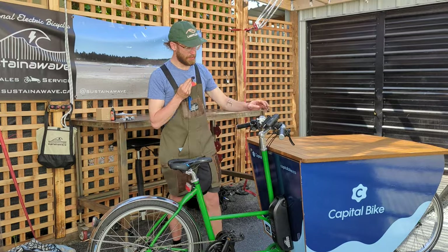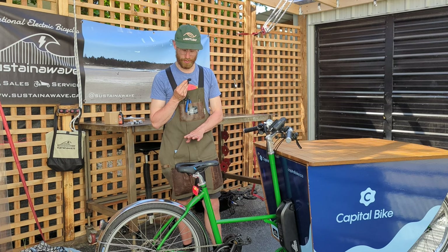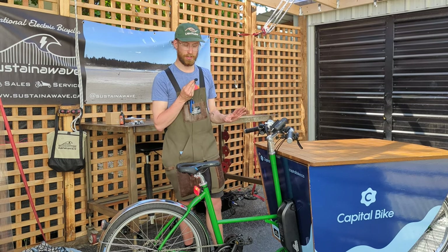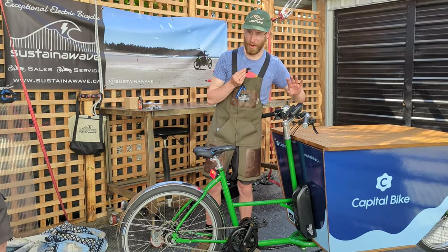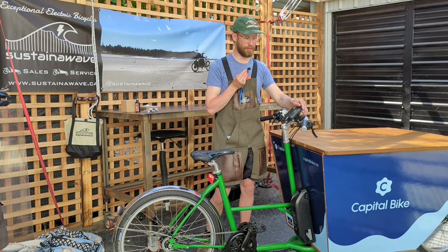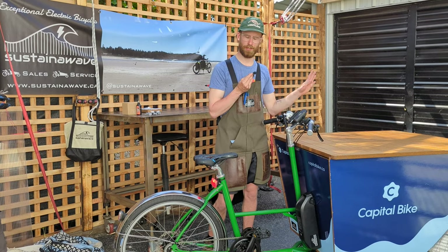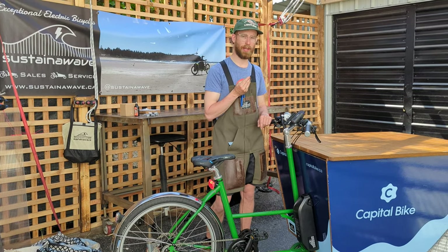We've got a separate lighting system that adds to the front hub dynamo on this bike, so there are actually two separate light circuits here, which is nice. There's a modest horn and a bell, of course. Also on the handlebars we have a wireless charger — this will charge your phone wirelessly, with USB-C quick charge available to charge lights, speakers, whatever you need.